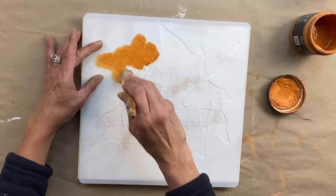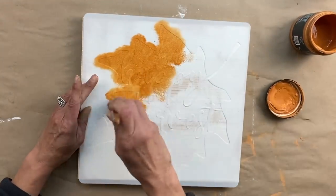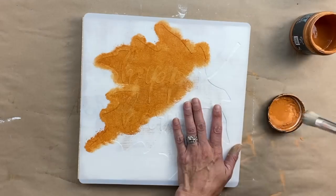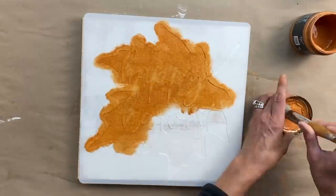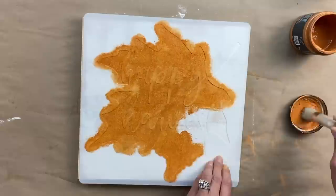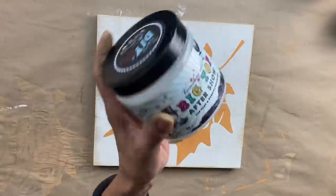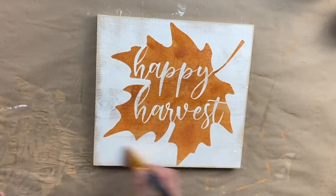I'm going to use Summer Crush with my stencil brush. The nice thing about DIY paint is it is nice and thick, so I try not to overload my stencil brush and just dab as you would with any type of stenciling. Because DIY paint is thicker, you don't get any running — you get a really nice, crisp, clean image. I absolutely love how this turned out. I am going to be making quite a few signs with this pack of stencils. We're going to clear coat it with Big Top to seal in the Summer Crush, and then we are going to add a border.